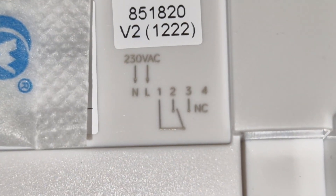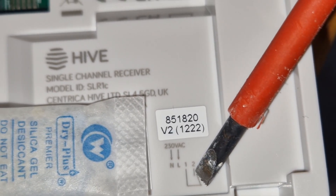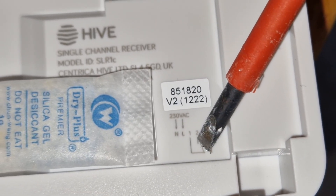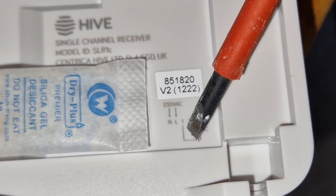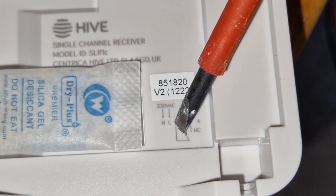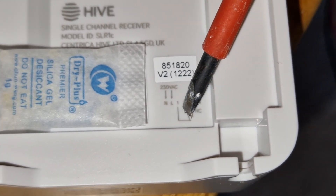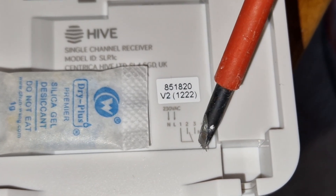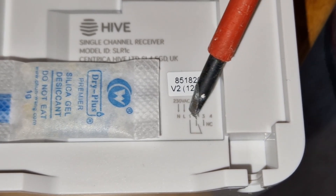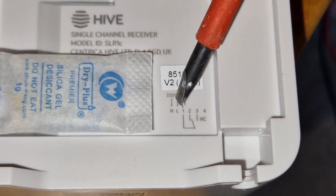However, there's no power in the switching circuit because the diagram shows terminals one to four don't get any power — we will need a link from live to terminal one. Then one will bring the power down to two, and when it switches, it'll bring it to three. If there was a line to live, which some thermostats do have, then you wouldn't need to put in a link. But in this case, looking at the diagram, you do, because terminals one to four don't get any power unless you provide it.